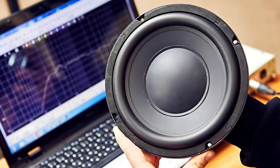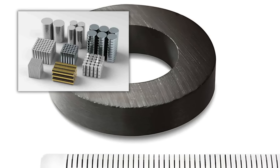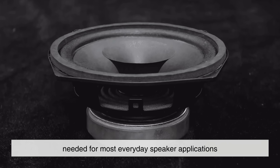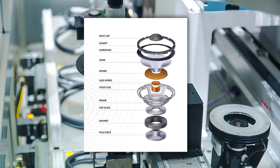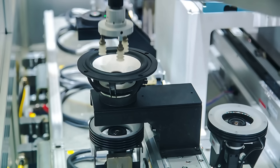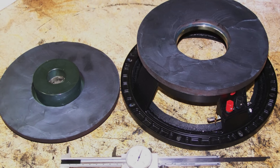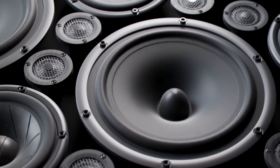Another important point is efficiency. While ferrite magnets aren't as powerful as neodymium magnets for their size, they are more than capable of creating the focused magnetic fields needed for most everyday speaker applications. Manufacturers design speaker structures like pole pieces and top plates to channel the magnetic field precisely where it's needed — in the air gap around the voice coil. That efficient use of magnetic energy means that even with a ferrite magnet, speakers can produce loud, clear sound without needing an enormous power input.